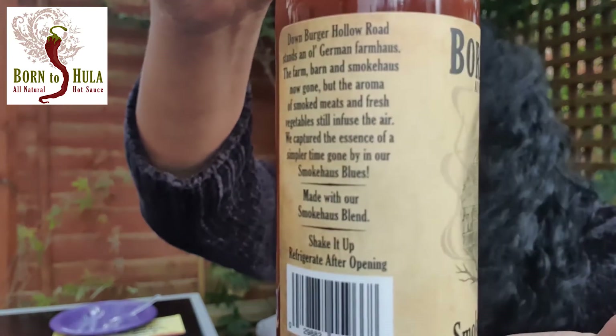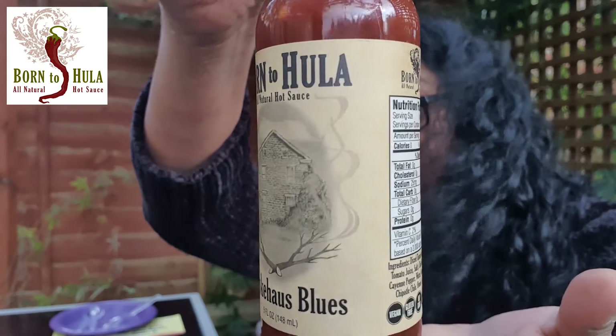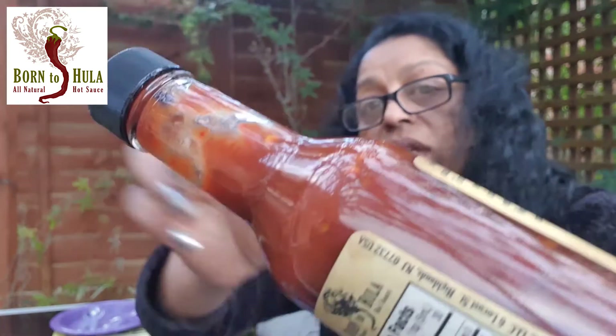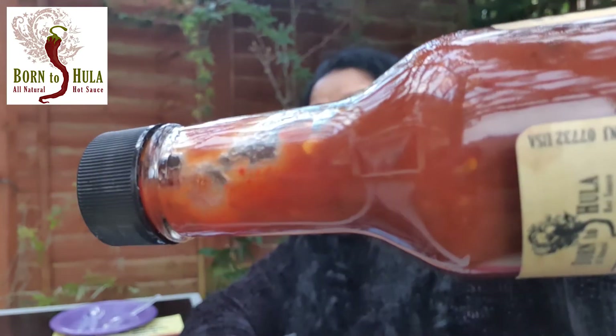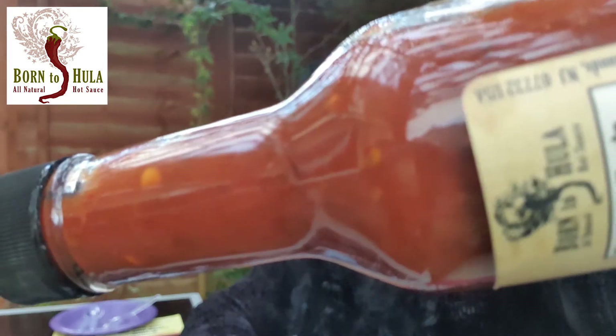Let's go through the bottle again. Born to Hula — I love the name. And then the body of the sauce — check that out. The pour is nice as well and if you look in there, you've got bits, all the seeds, all the bits, this lovely brown barbecue-type sauce and it is just good.